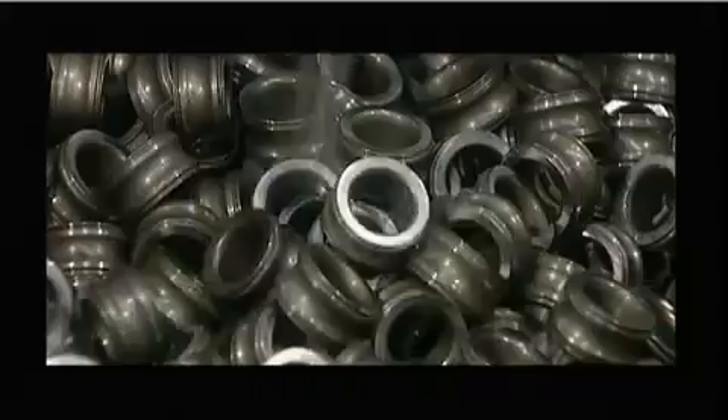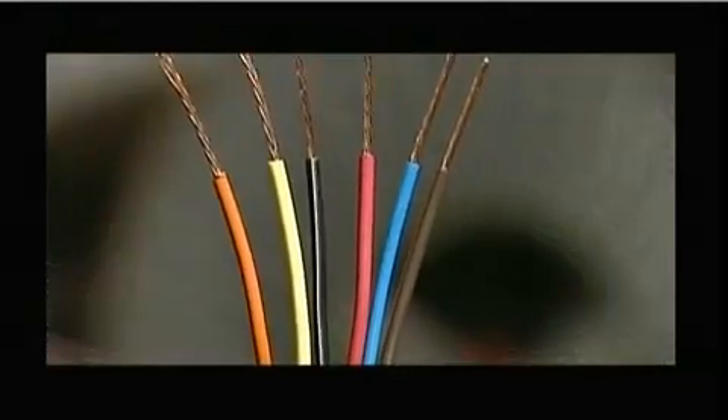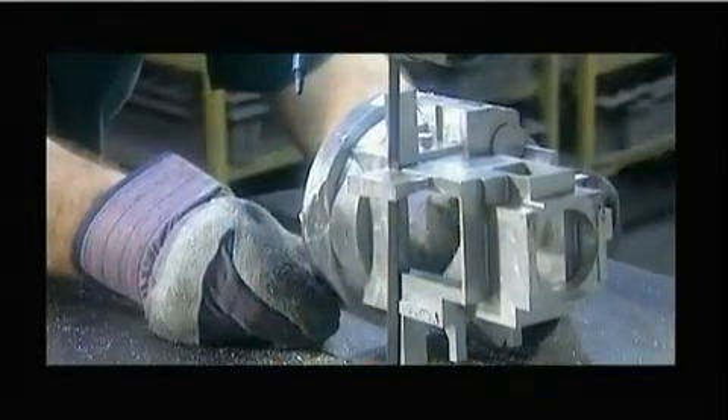Today, on How It's Made: ball bearings, electrical wires, lost wax casting, and automated machines.